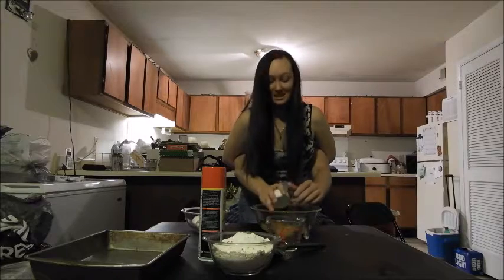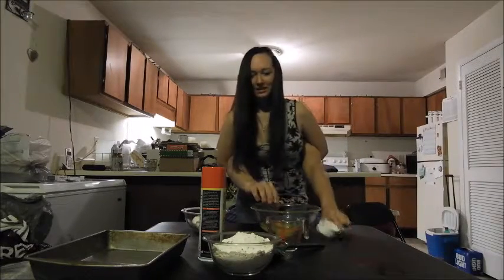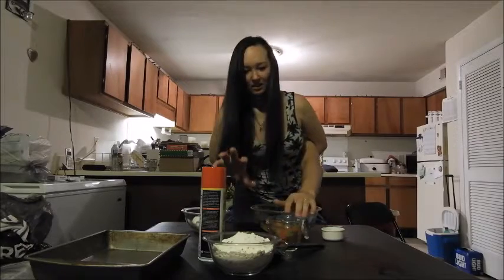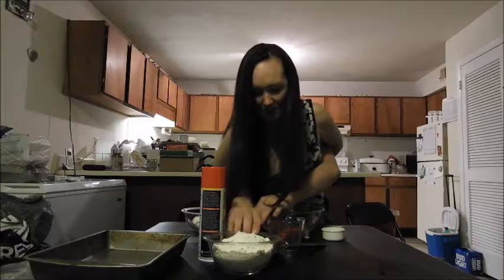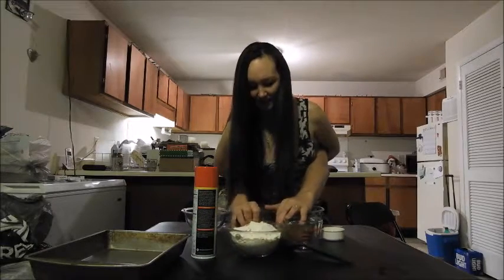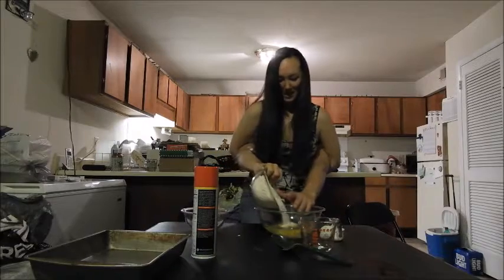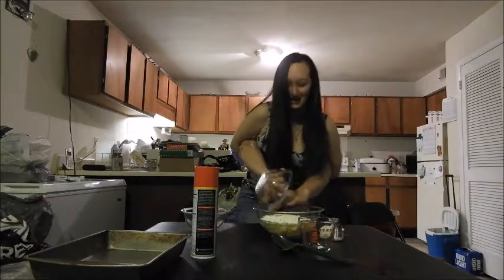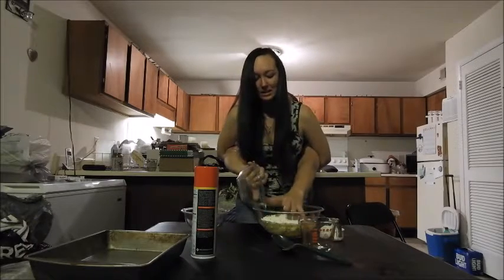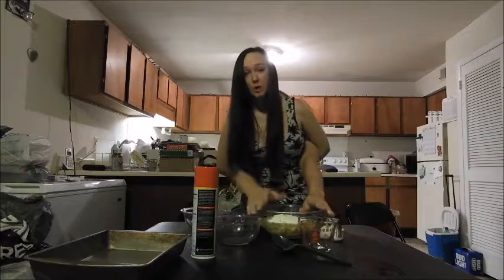Now we get to add the cake mix — we can mix it all up. I think we got it all. Cake mix, last thing we need. Got some on my hand there, but that's okay. Because anyone that makes cake ends up eating it before you bake it, right?